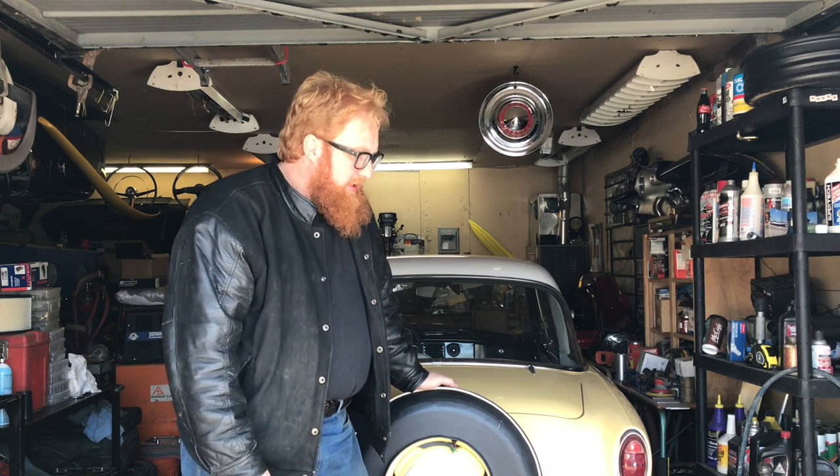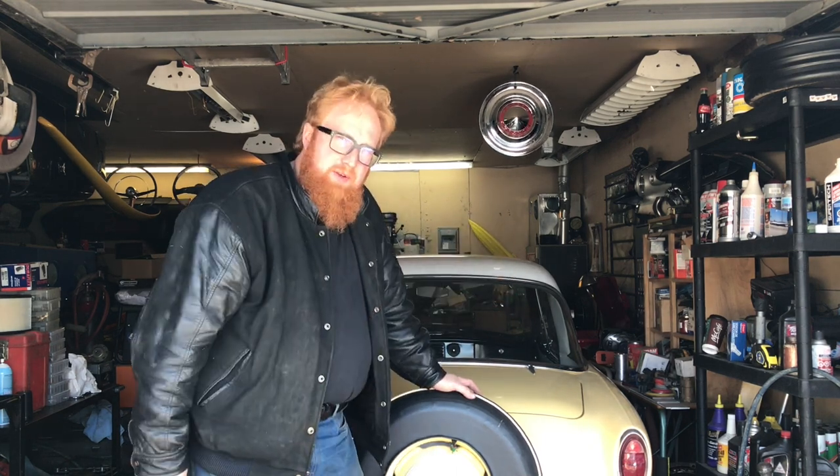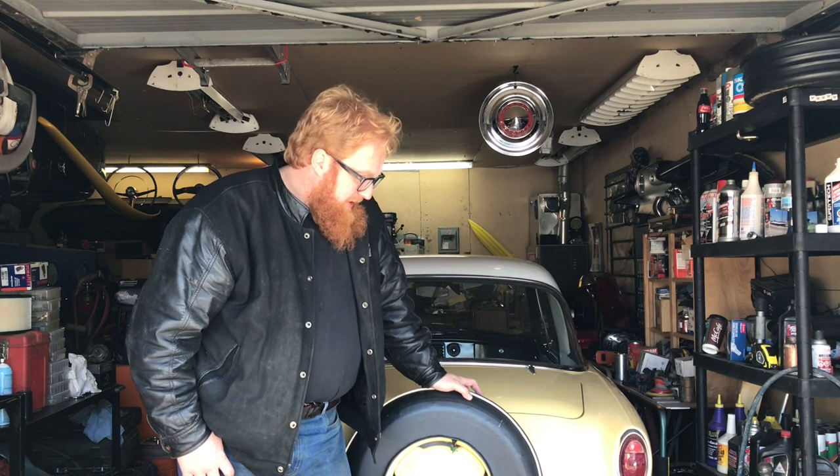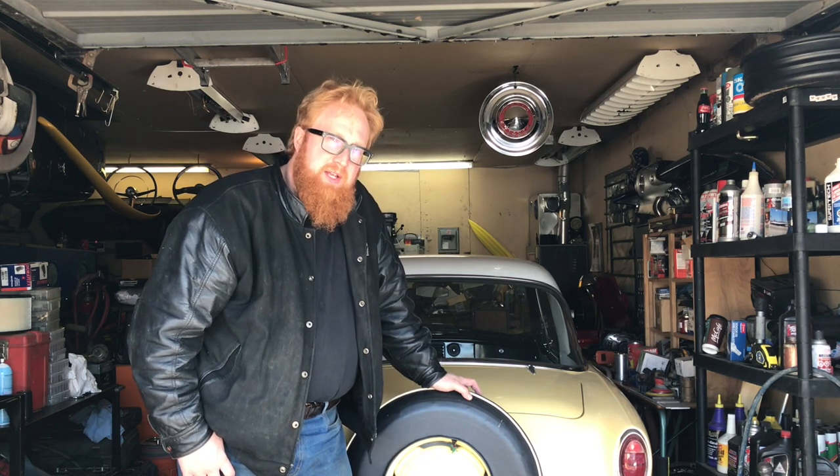It was pretty bad — the bottom of the tank was kind of wavy and stuff like that, it didn't look very nice. So I was planning on putting a new fuel tank in this car, but it sprung a leak in storage, so we're putting a new fuel tank in it.